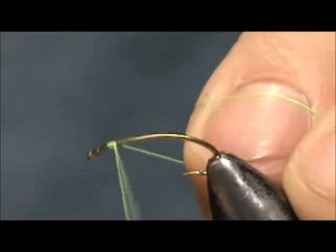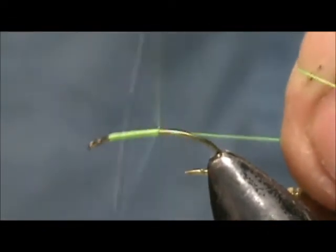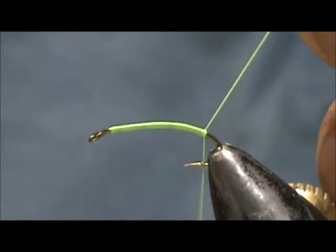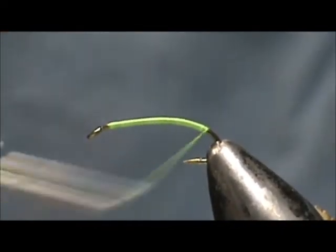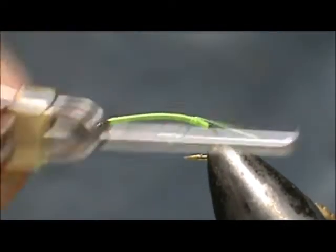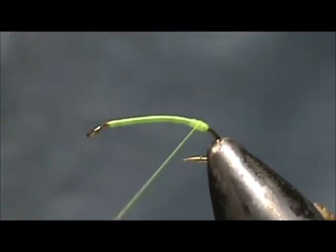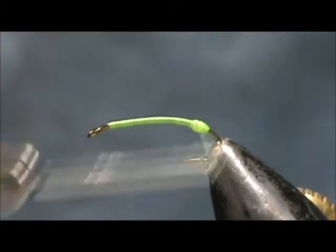I'm going to start out by putting a base of thread down. We're going to come around the bend just slightly and remove the excess. Now we're going to make an egg on the back — come forward about two to three millimeters, go back and forth on that section, and make an egg there.